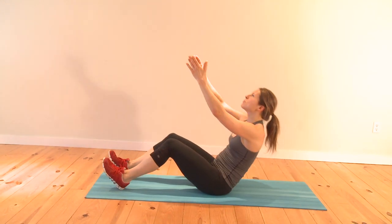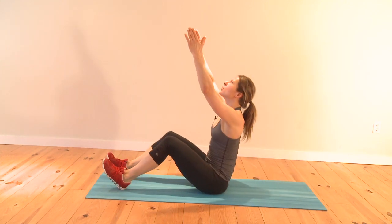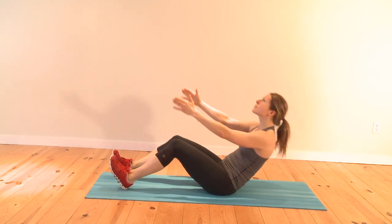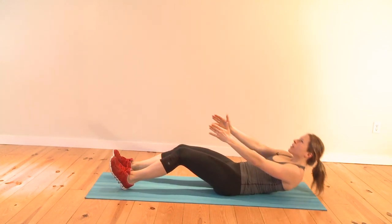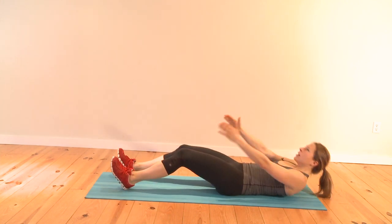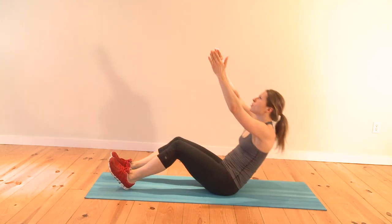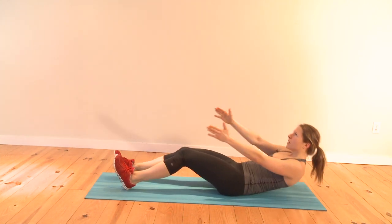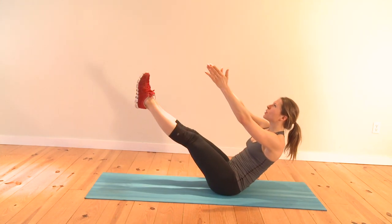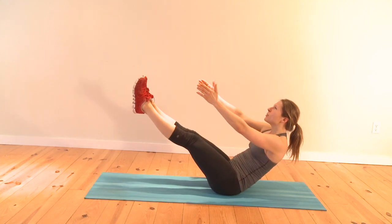How you do these moves is much more important than how many you do. Stay up here — pick your feet up for ten seconds and hold your boat pose for balance. This is great core stability. Keep your chest open.